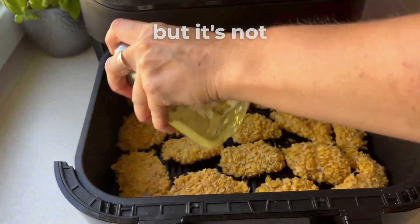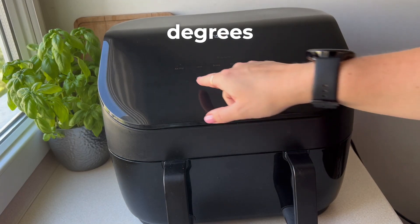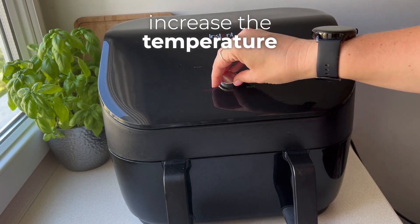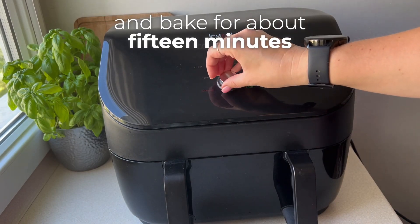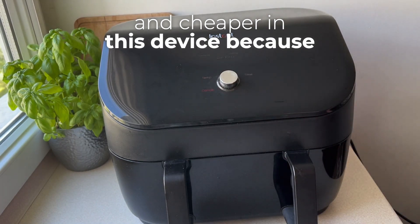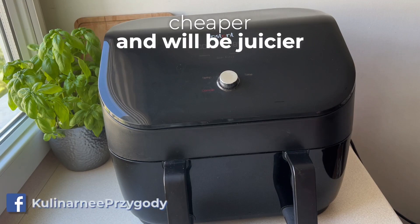I sprayed the chamber with oil, but it's not necessary. Set the air fryer option for 10 minutes at 185 degrees. If you're baking in the oven, increase the temperature to 200 degrees and bake for about 15 minutes. This device will be faster and cheaper because it consumes much less electricity than the oven — it's faster, cheaper, and will be juicier.